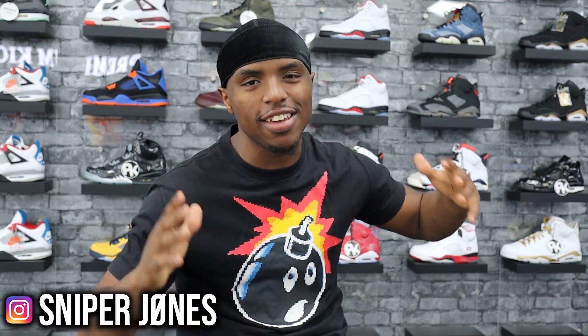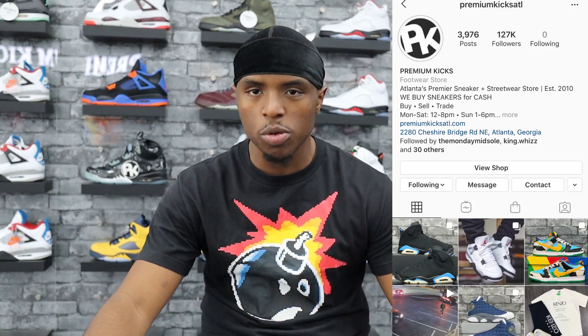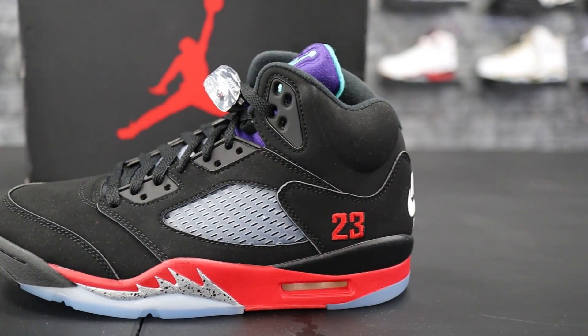Sniper Squad, what is going on! Back again, it is your boy Sniper Jones. I am back with another video for your head top. We are in Premium Kicks Atlanta — Premium Kicks ATL. For my people who are new to Atlanta, if you come to Atlanta make sure you check out Premium Kicks, I'll leave their Instagram down below and throw it on screen. Today we're here with another sneaker — not a normal sneaker from Jordan Brand's perspective. They are celebrating the 30th year of Jordan Brand and they have decided to come out with the Air Jordan 5 Top Three.